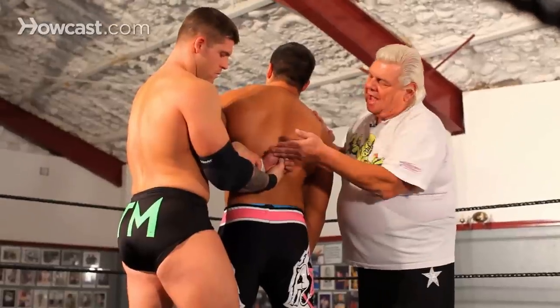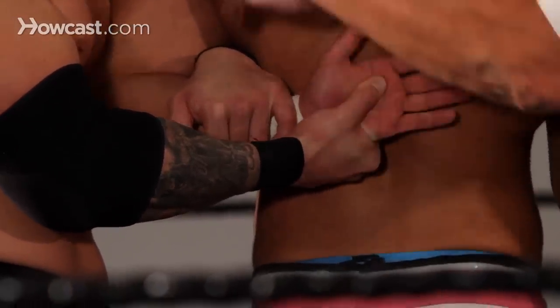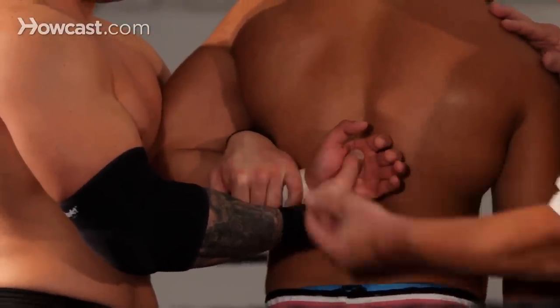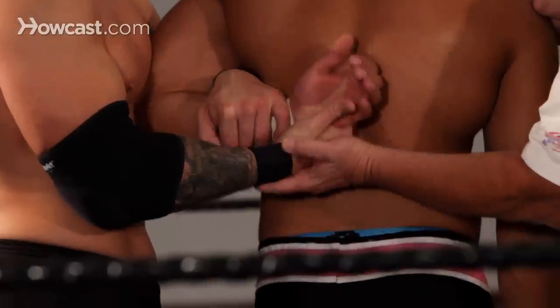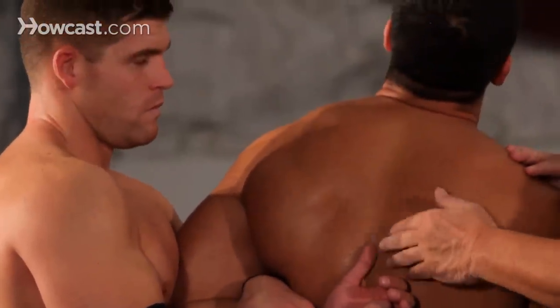Now that you have his arm behind his back, the palm of his hand is in the middle of his back. You have one hand on the elbow or on the wrist, the other hand up here pushing out, putting pressure on the elbow and on the shoulder. That is a hammer lock.